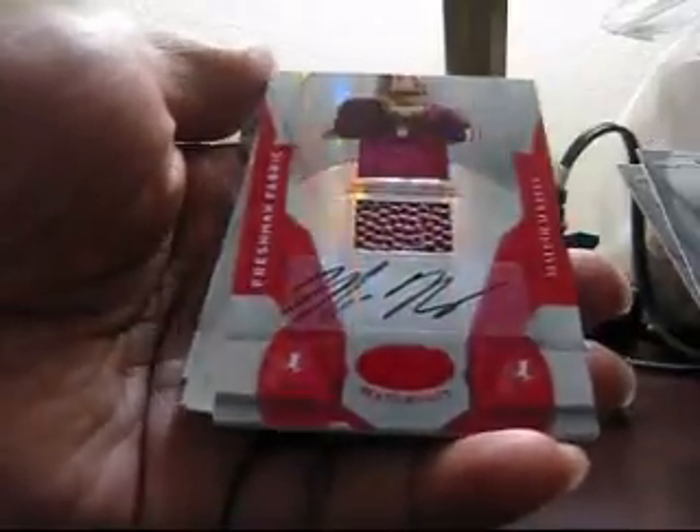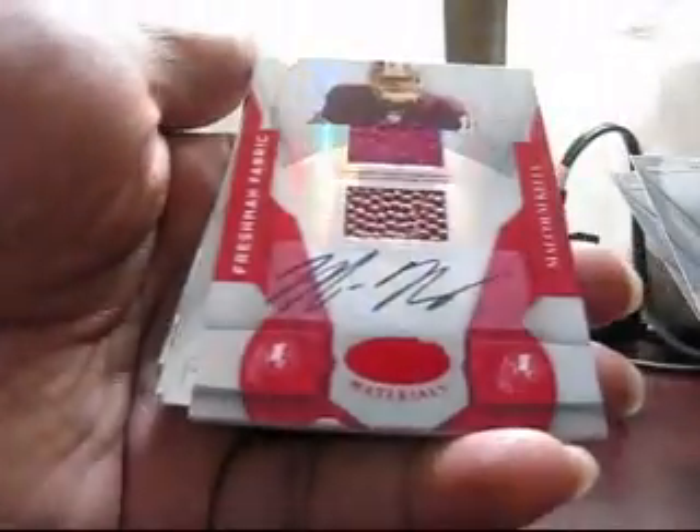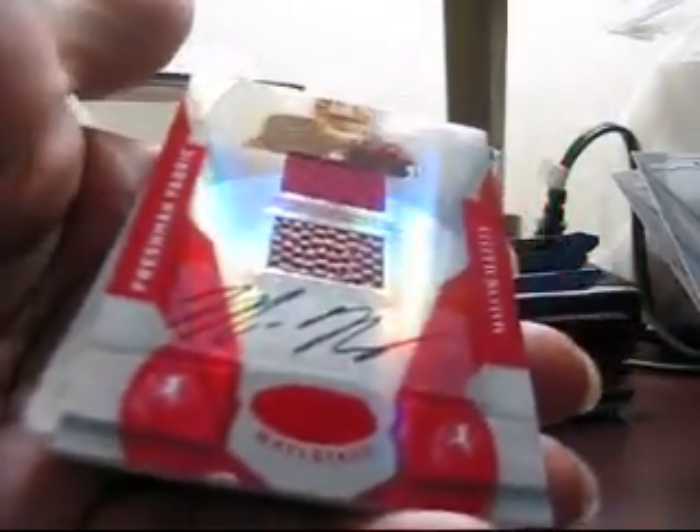First pack: Algie Crumpler, Brett Favre, Malcolm Kelly — auto jersey ball, and this ball got a little line in it, pretty neat. And that is 132 of 250, resting base.